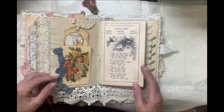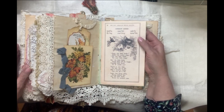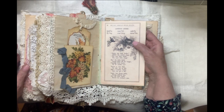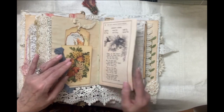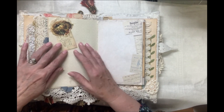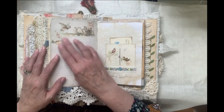Vintage images from the Graphics Fairy. I love this poem — this is where the mama bird is encouraging her young birds to leave the nest, to fly, to try their wings. And I particularly like that. Here's a nest image from Graphics Fairy, and some more tags and places to journal. Love these birds.